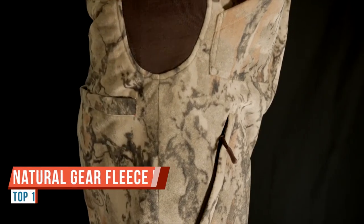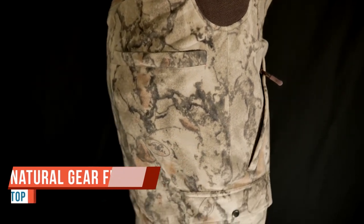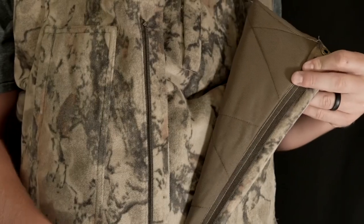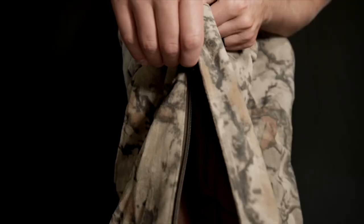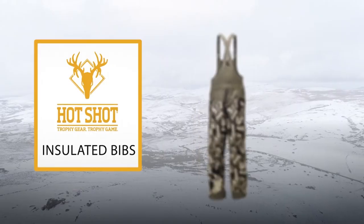From the fleece series is the Natural Gear Winter Scepter Fleece hunting bibs. These bibs are water resistant and fully insulated with a 400 gram windproof fleece. They are also equipped with 150 grams of quilted insulation, dual cargo pockets, slash and chest pockets, fully adjustable shoulder straps, and zippered legs for easy layering.